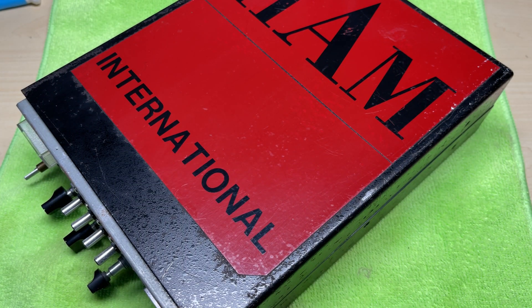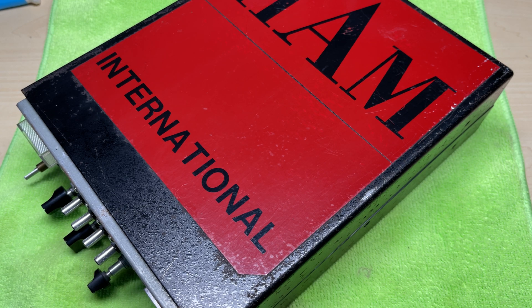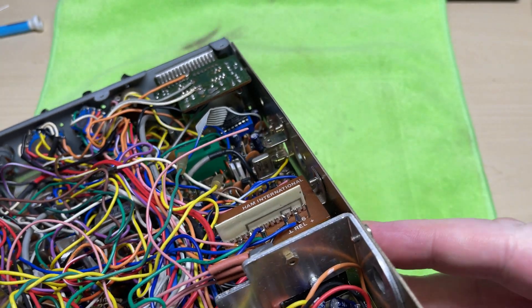Hello and welcome to this episode of Microchips and the Scrap Ham — the International Multi-Mode 2 that I bought. Before we start, don't forget to like, subscribe, share and make a comment if you like the video. So this is how it looked before, with its sticker on the top and no front for it. You may have seen a previous video of me refurbishing a front — well, that's for this radio. So let's get started with a quick recap of what it was like before.